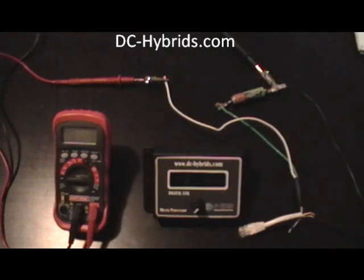Hello, this is Dave from DCHybrids.com. Today I'm going to be showing you our digital EFI. I'm going to step you through the wiring and how to navigate through the menu.